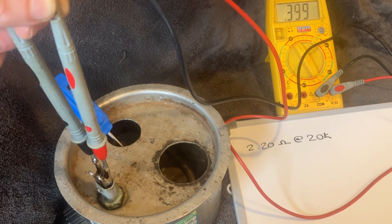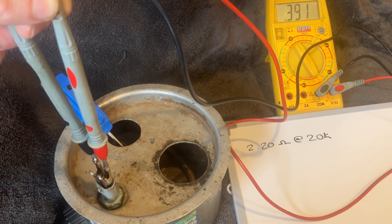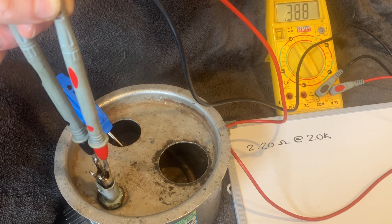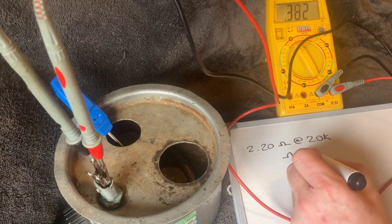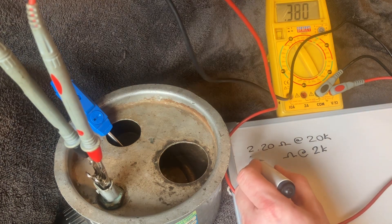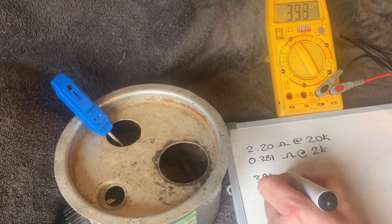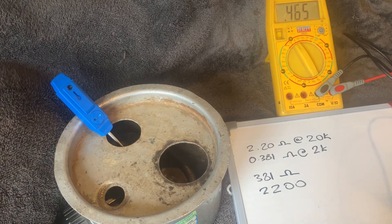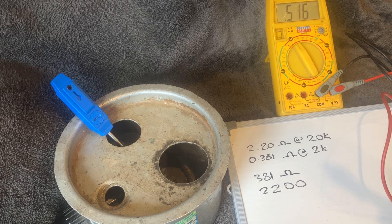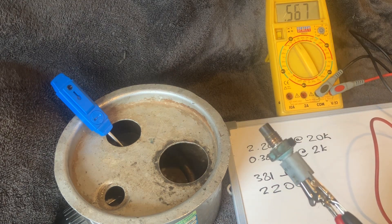It's just about stabilizing. Still on the 2k scale, I'm reading 0.397, then settling at 0.381 — which on the 2k scale means 381 ohms at 90 degrees. The room temperature reading was 2,200 ohms, so you're roughly looking at a tenfold decrease. Ideally I'd expect something around 220 ohms, but 381 is not far off — it's still operating well within the expected band.